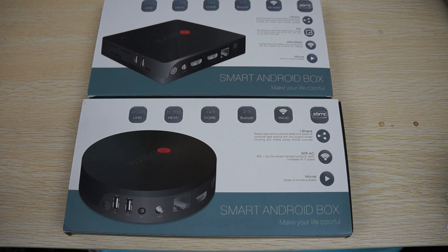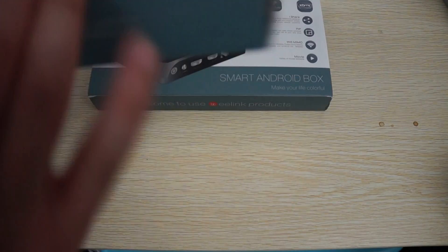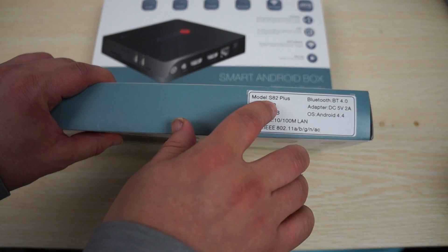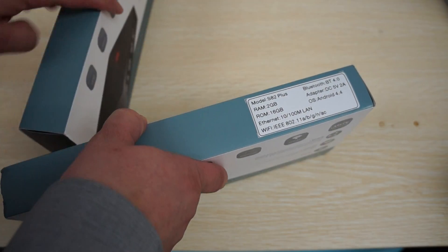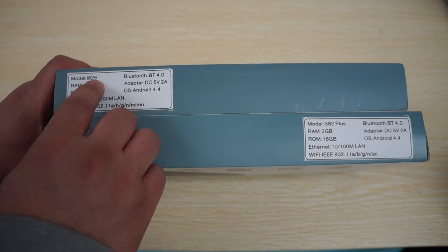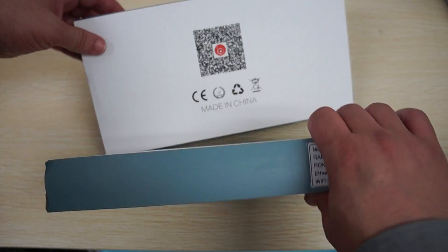Hello YouTubers and welcome to the Dealsprime.com review channel. Today we're going to be doing a dual unboxing review. These are both Beelink mini PCs — this is the S82 Plus, and over here we have the square one, which is the I1 or I826. It has two different names and these are really similar models.